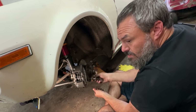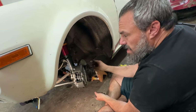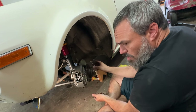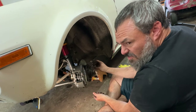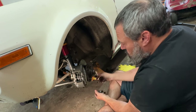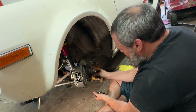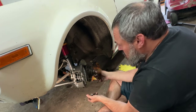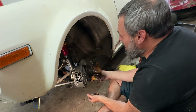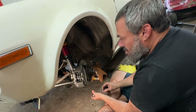I need to look up AGX strut adjustment and figure out how to get them full one way or the other. I spun the thingy at the top for a while and it just felt like they just kept turning — so there's no clicks like there are on Konies, at least I've heard. I've never had Konies, so I don't really know. In any case, I gotta figure out how to adjust them.